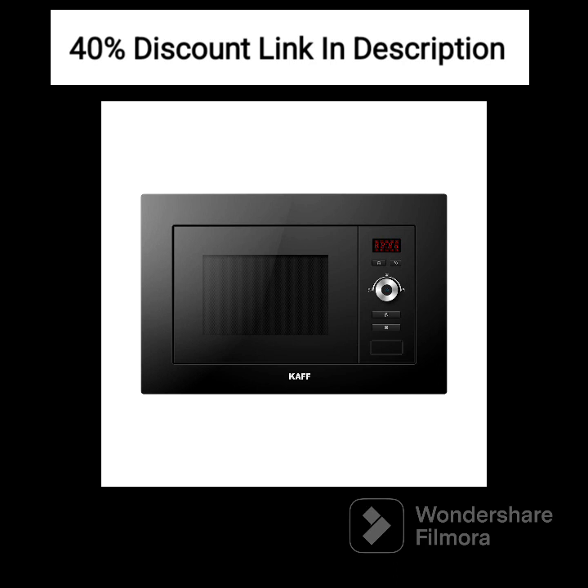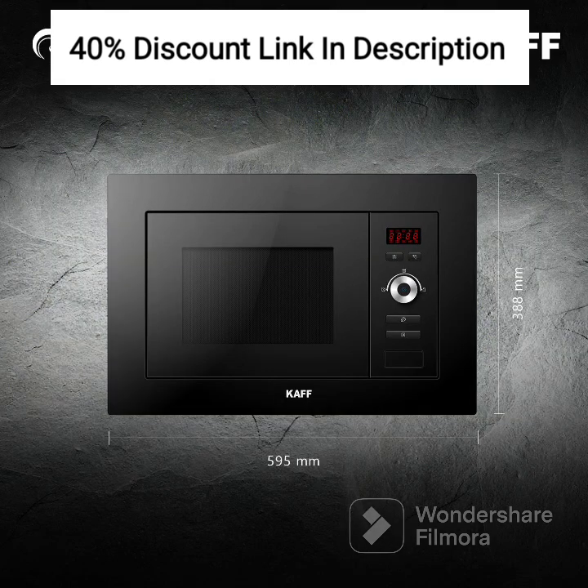The KAFFK 5 Petajoules is a multifunctional built-in oven with a capacity of 20 liters, making it ideal for smaller kitchens or individuals who value compact appliances without compromising on functionality. Its sleek full black-tempered glass design adds a touch of elegance to your culinary space, elevating the aesthetics of your kitchen.